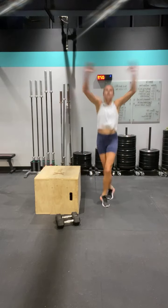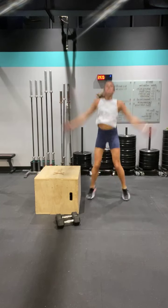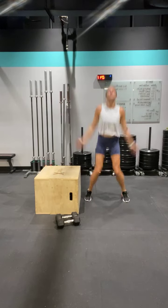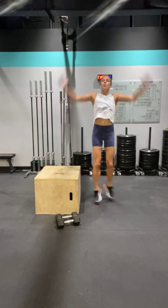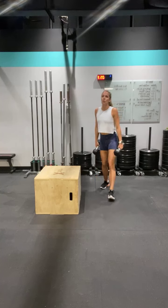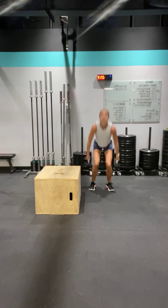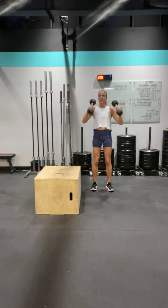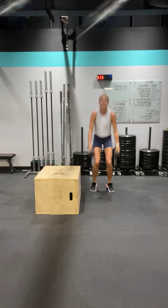Keep going — and twenty, keep going. Fifteen to go. Five more in five, four, three, two, one. Grab those weights — power clean. Squeeze those shoulder blades back, bend those knees, come down, power up, eyes up. Good work. Four, five — looks good, Soshi — six, seven.